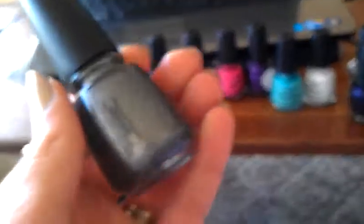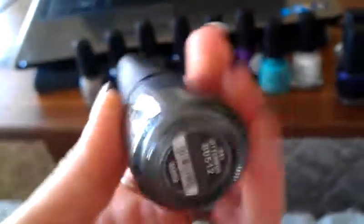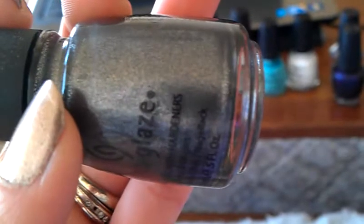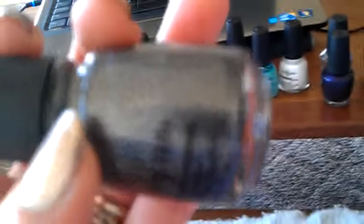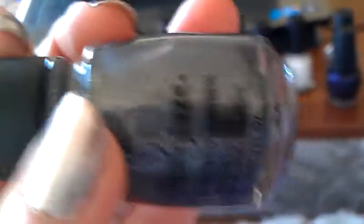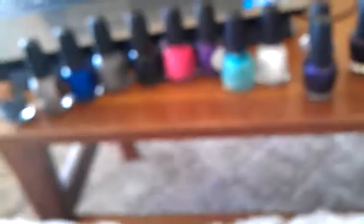I placed an order online. When I find the link, I will put it in the description bar. This is from the Vintage Collection from China Glaze from the fall, I believe. And this is called Jitterbug. It's like a blackened pewter — not quite silver, but it's really, really pretty. There's the color, and these are pretty true to color, at least as I'm seeing through my huge screen right now.